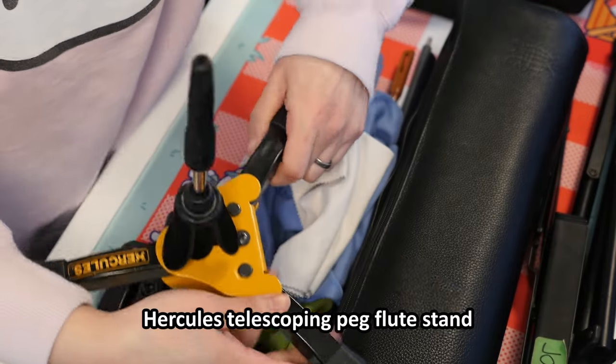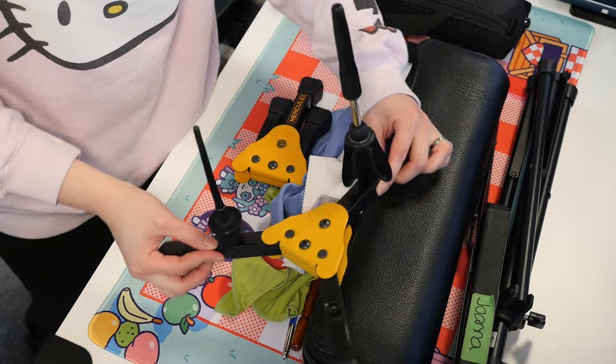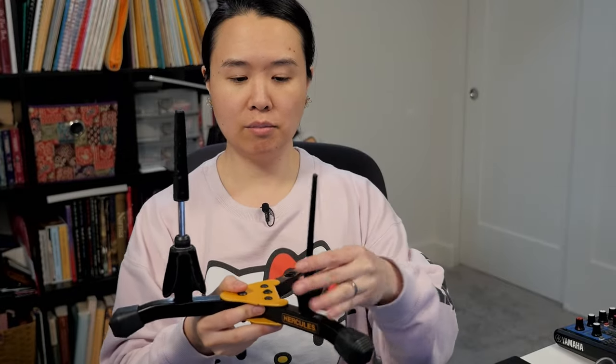I bring my Hercules flute stand. Some of you may recognize this — I still carry it around in this Hello Kitty bag. It fits really nicely in there and keeps it segregated from everything else in my bag, very easy to find because it is very light pink as opposed to the black carry-on. If you are playing piccolo, make sure you bring a stand that has a piccolo peg. This is the slightly bigger Hercules stand, so you can put your telescoping peg on the main middle leg and then a piccolo peg on one of the other legs.